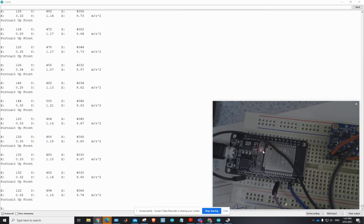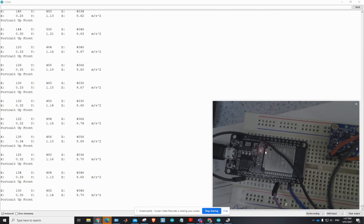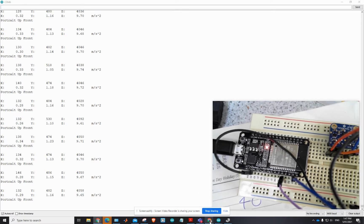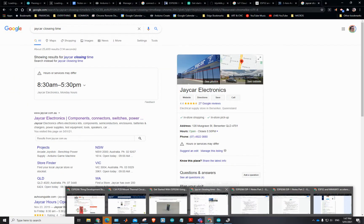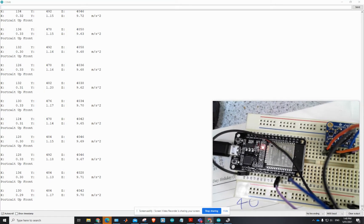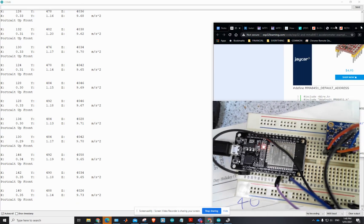So I need to actually level shift that back down again to 3.3 volts so I can interface it with the ESP32. You can see I've obviously got that going, but I just want to give you a bit of background story.